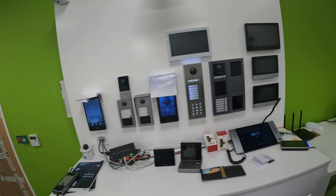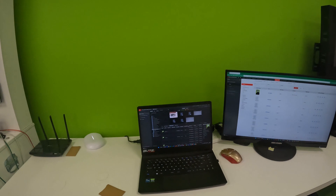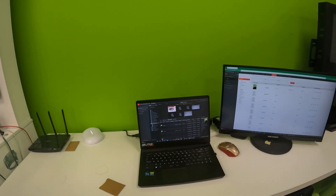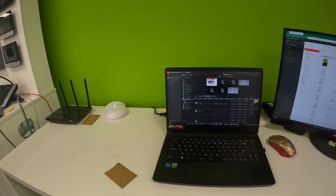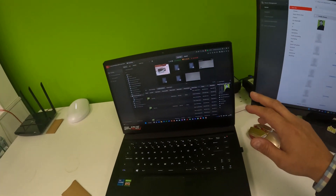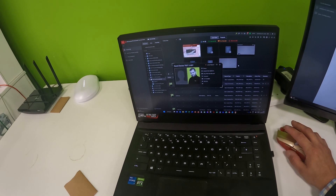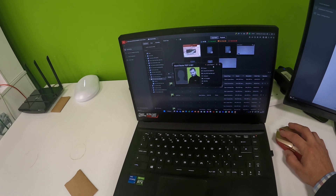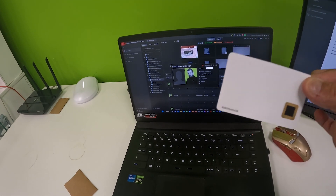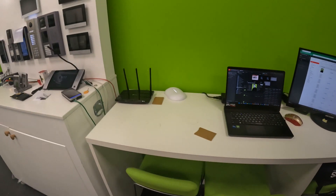If we move across to the Hike Central software, you can see the credential here, and on the access control software the latest record — you can see the Esky card on that unit with my face. Nice and simple: using the Esky card, I've added biometric-level security as we've discussed.